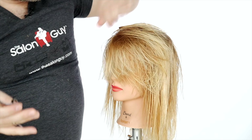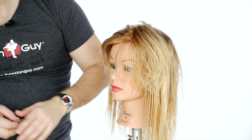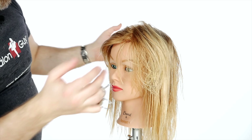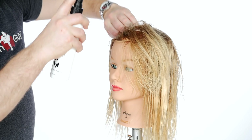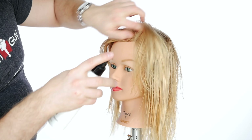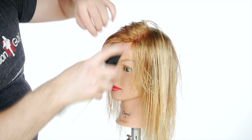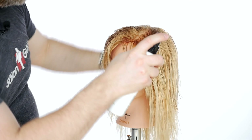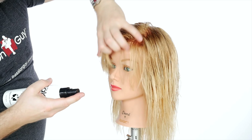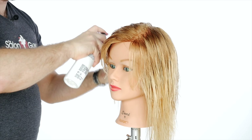Now we have to use some styling product, and because we're going for a summery look we're using Tidal Wave. Tidal Wave gives a really natural, gorgeous, light hold — it's not heavy and sea-salty like a lot of products out there. It smells incredible, thickens the hair, and gives it great shape. Spray it throughout the roots and the ends, and then you can follow up with another product if you want to help smooth it out.